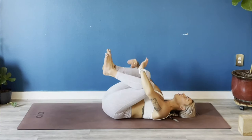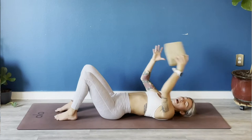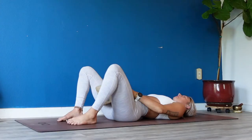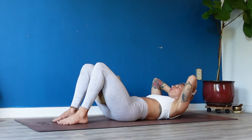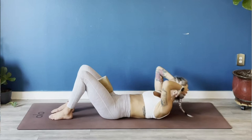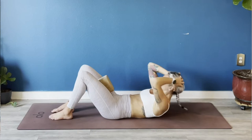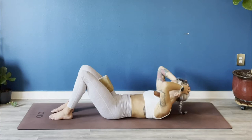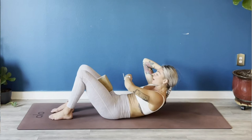Extend your arms overhead, extend your legs forward — big breath in. Exhale, hug your knees into your chest, rock right and left. Release your shins, plant your feet flat down onto the earth in line with your hips. If you have a block or a book, grab it and place it between your thighs — squeeze your thighs in towards your block, whether it's imaginary or not. Release your hands behind your skull. Exhale — crunch, lift your chest. Inhale lower, exhale lift — elbows out wide, use your breath. As you inhale lower your ribs, exhale lift the tips of your shoulder blades straight up and off the earth. Squeeze your inner thighs into your block.